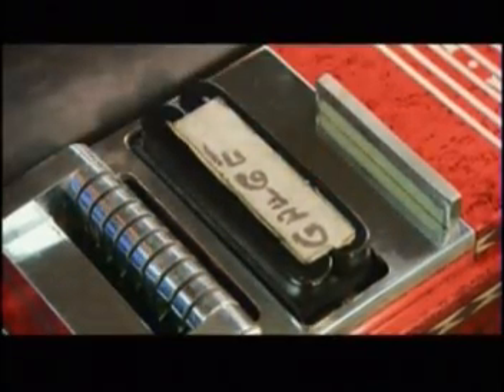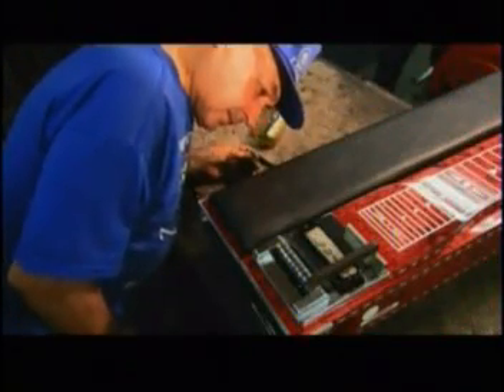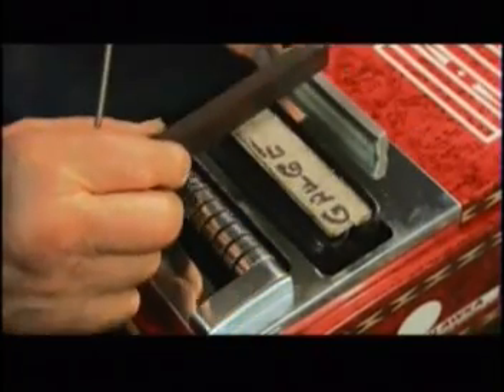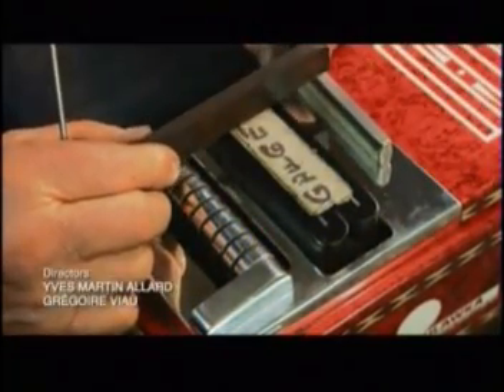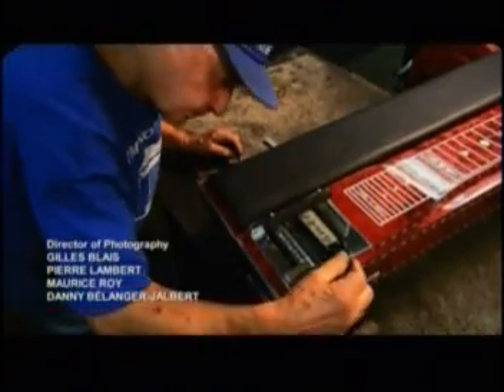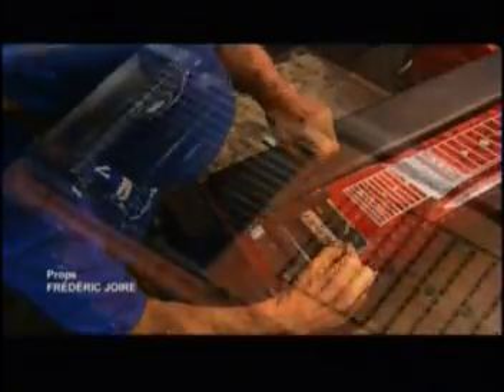Using a gauge and a level, he adjusts the pickup. It has to sit low enough in the slot that it won't interfere with the strings. There's no room for error here — the positioning must be exact, or the guitar won't sound right. Finally, ten to twelve strings are attached to the guitar neck. Some instruments have two necks to add even more dimension to the sound.